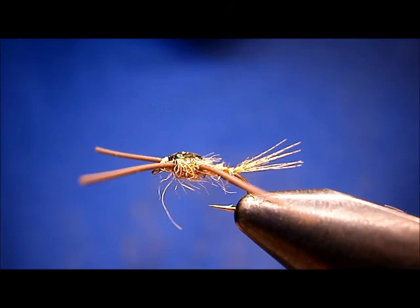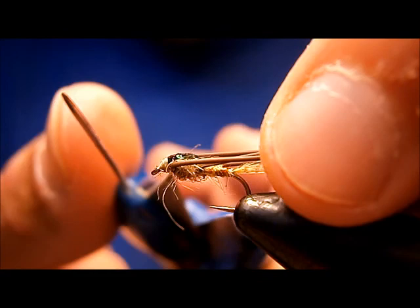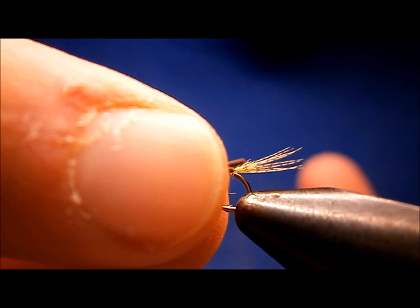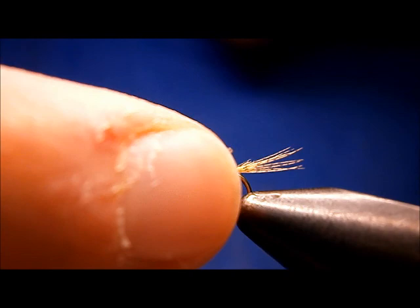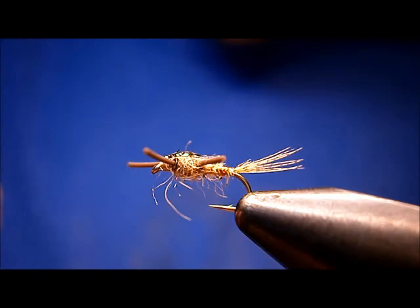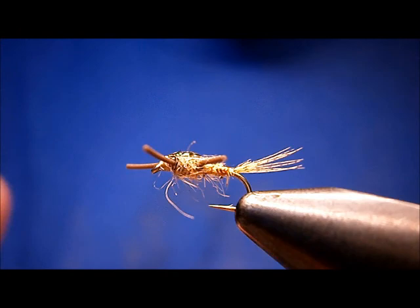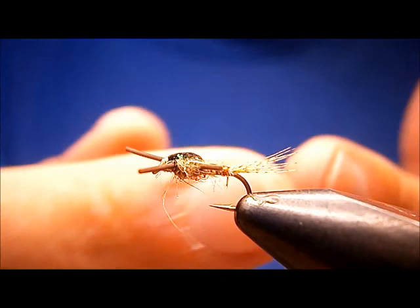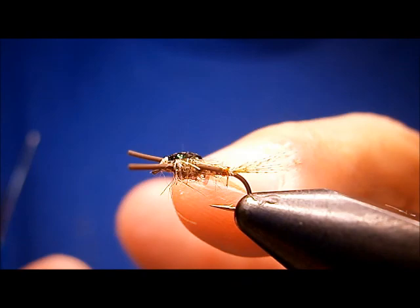Now to trim the legs. What I do is I just sweep the rubber back — I don't pull on the rubber, I just sweep it back. I like to cut it about midway on the tail. Get in there and snip. Now the back legs — you want it so that when this leg goes back, the legs are unable to get caught in the hook bend. Because with long rubber legs, they're going to end up getting caught in the hook bend and the leg is just going to be bent off to the side. So that's why it's good to have these back ones short.